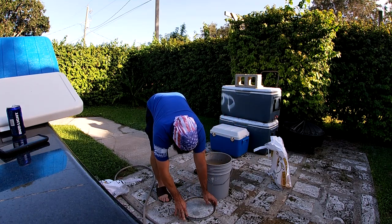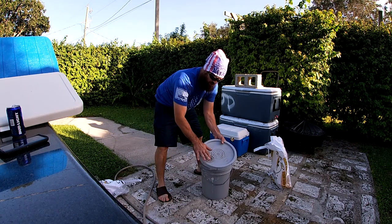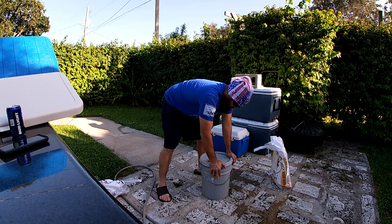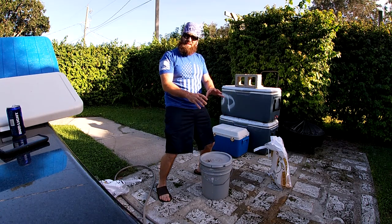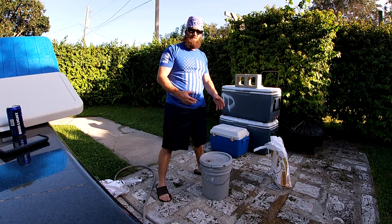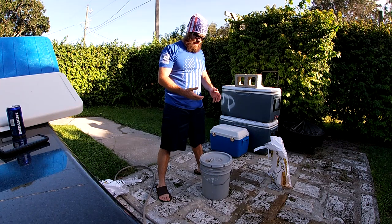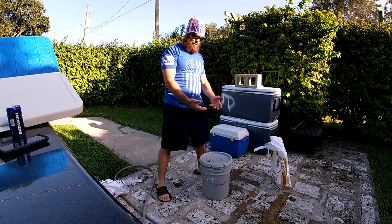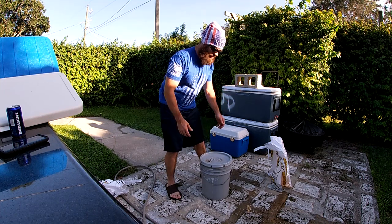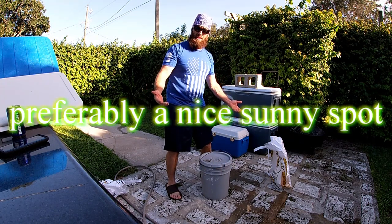Now we'll go ahead and put the lid back on. Make sure if it's a paint bucket you have the cap in there. You can't have a totally airtight sealed container because it's going to swell up. I like using five gallon buckets — when the pressure builds up it'll just gently loosen the lid and let the gas out.